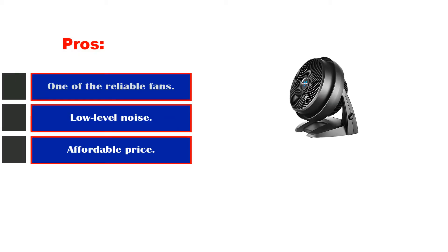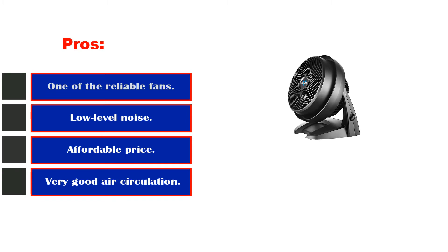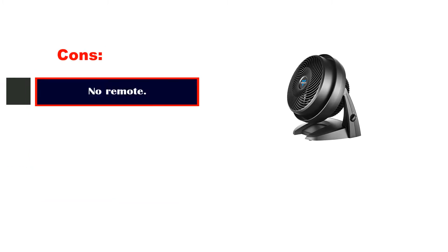Pros: One of the most reliable fans. Low-level noise. Affordable price. Very good air circulation capacity. Cons: No remote.